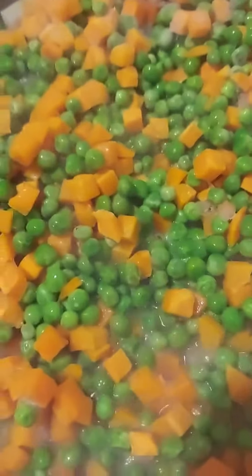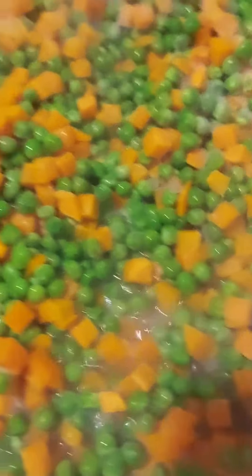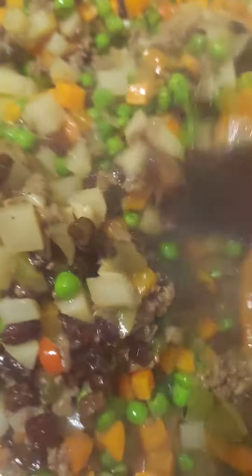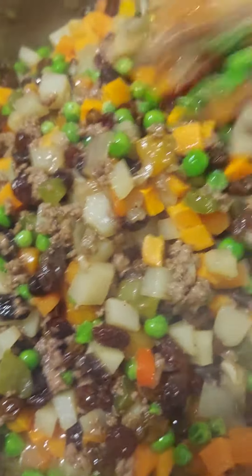Hello guys, welcome to my channel, this is Elmer Clark. Tonight I'm making some empanada stuffing — this is beef empanada. I put some onions, garlic, red pepper, jam pepper, ground beef, carrots and potatoes.